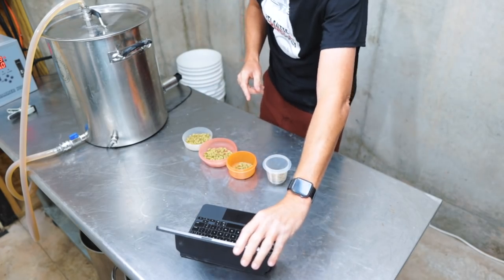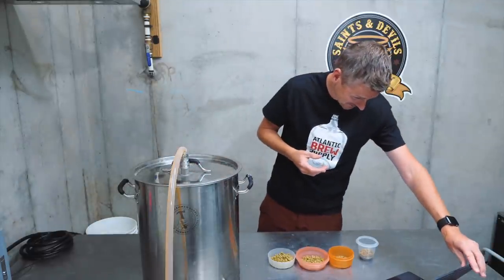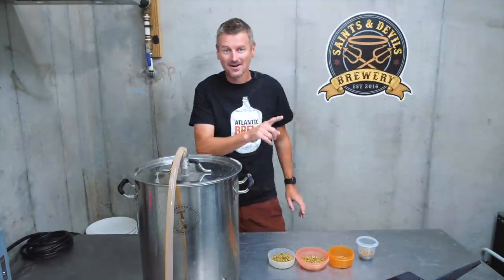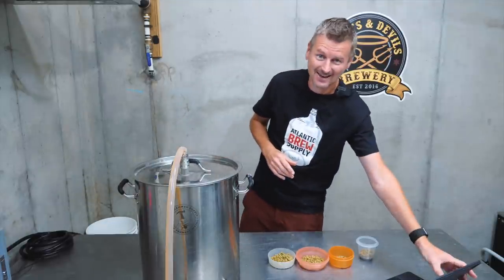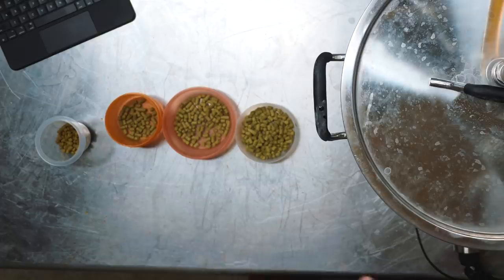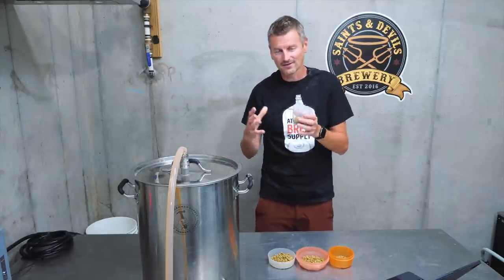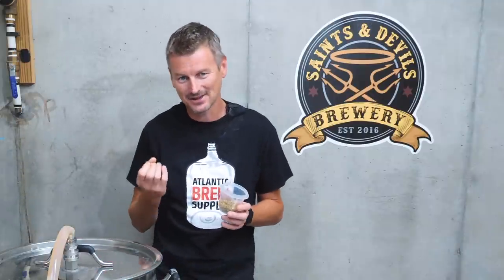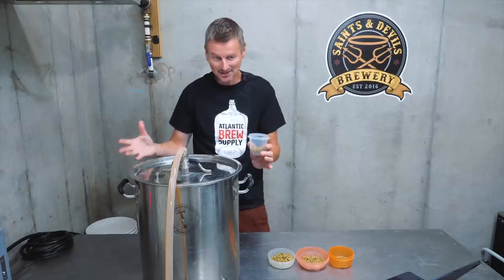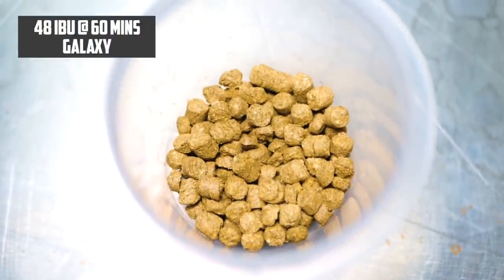I've got my iPad here because there are so many hops this time that I normally can't memorize them all. We're going to build an IBU total of about 87 or 88. Let's go through these hops in order. The bittering hop for a Double IPA clearly needs to be something with high alpha acids, just to keep down the amount of hop material that ends up in the beer. I'm using Galaxy hops as my bittering hop, adding this at the start of the boil.